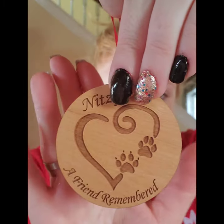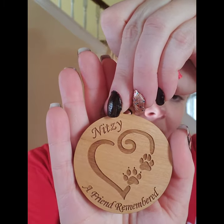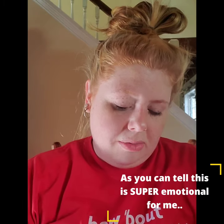The first thing on top is this beautiful, beautiful ornament. This is Nitsy — 'a friend remembered' is on it. And it smells so good. I just love wood. This is beautiful. And then I open this — I hope her ashes will fit in this. I ordered a medium. Oh my God.